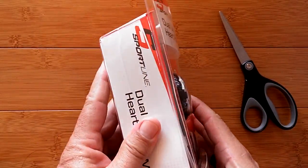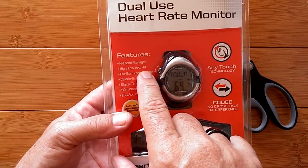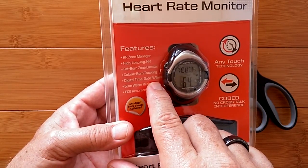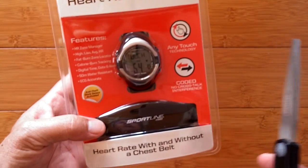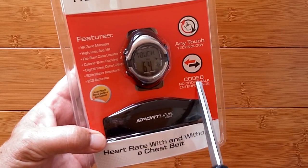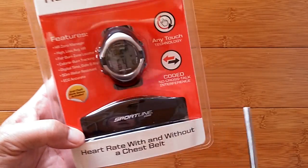Let's dive into unboxing. This thing can do heart rate zone management - you can set high, low, and average heart rate values when you've finished your workout. It's got a fat burn zone locator, calorie burn tracking, digital time, date, six different alarms, and it's 50-meter water resistant (5 ATM). It even has an anti-theft store sensor, and the band is coded to the watch so you won't start beeping because the person next to you is getting excited.